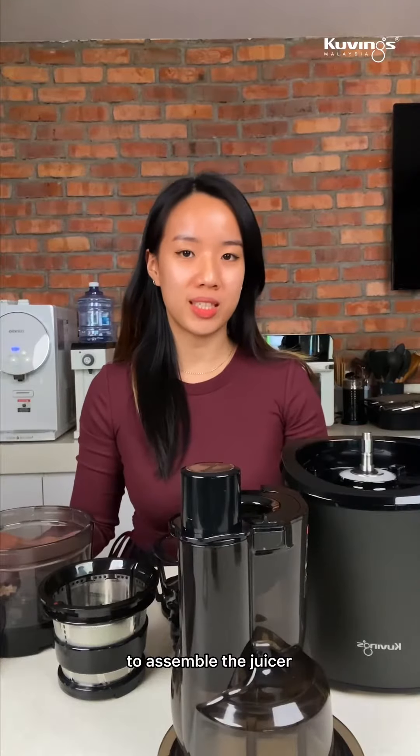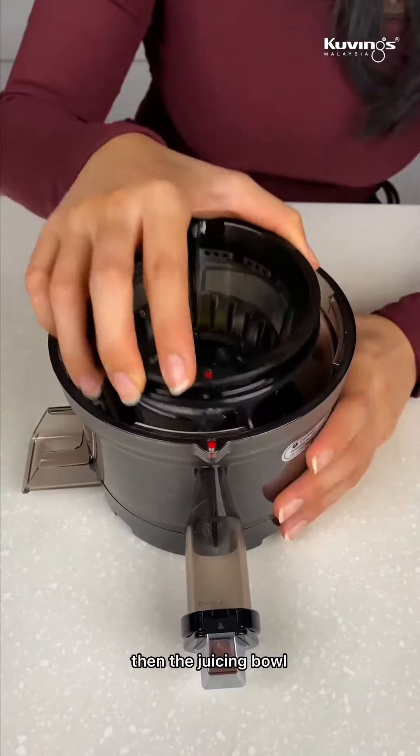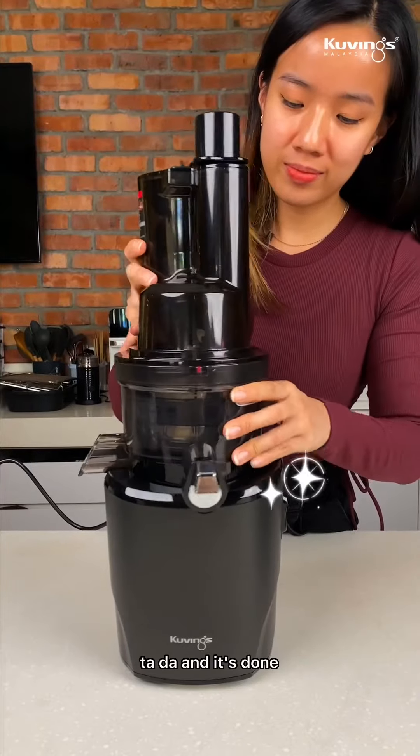To assemble the juicer, simply follow these few steps. Attach the rotation wiper to the strainer, then the juicing bowl, followed by the auger. Tighten the lid at the end. And it's done.